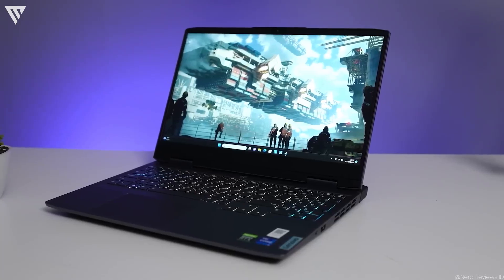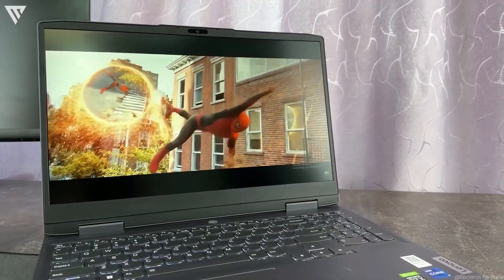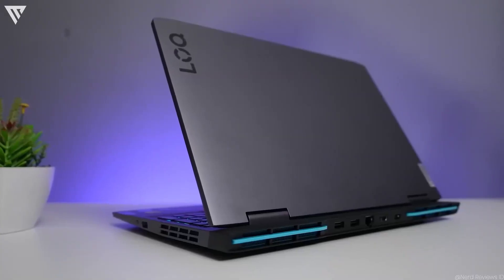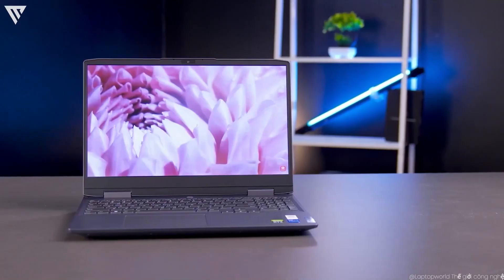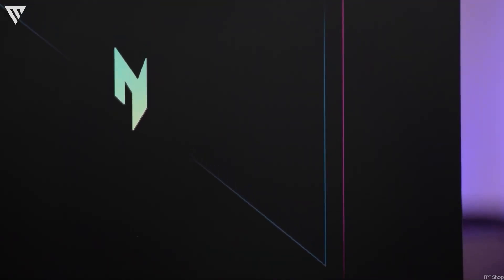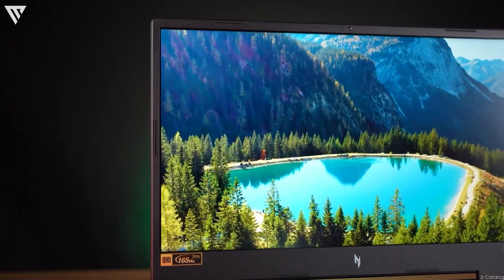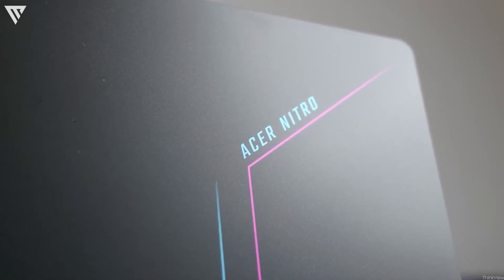In terms of thermals, the Lenovo LOQ15i isn't the best, but the Nitro 17 does fine. The CPU on the Lenovo reaches around 80–85 degrees during a stress test and stays at around 75 when gaming. The base of the laptop where the keyboard is does get quite warm but stays quiet. The Nitro 17 handles heat much better but is the opposite — it gets unbearably loud on performance and turbo modes. Overall, both perform great, but due to the better thermals, the Acer Nitro 17 is better for sustained load.